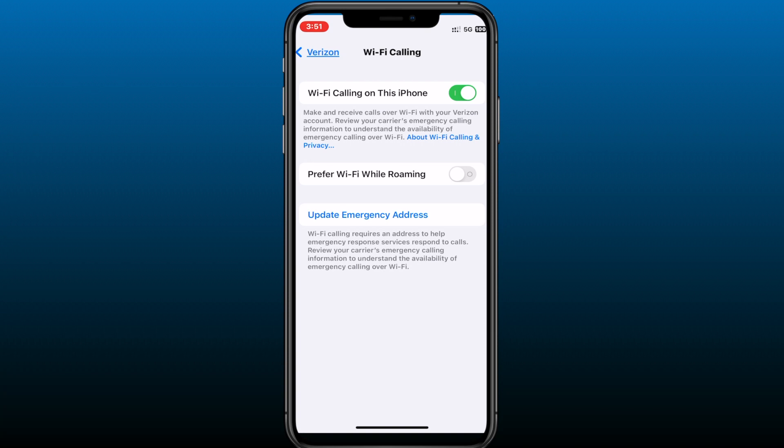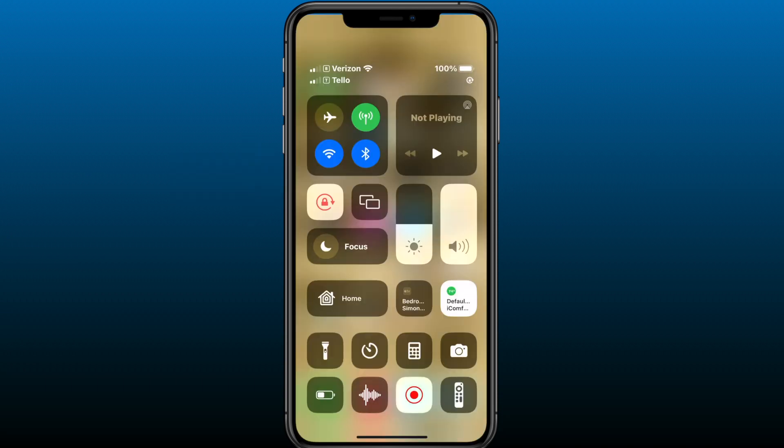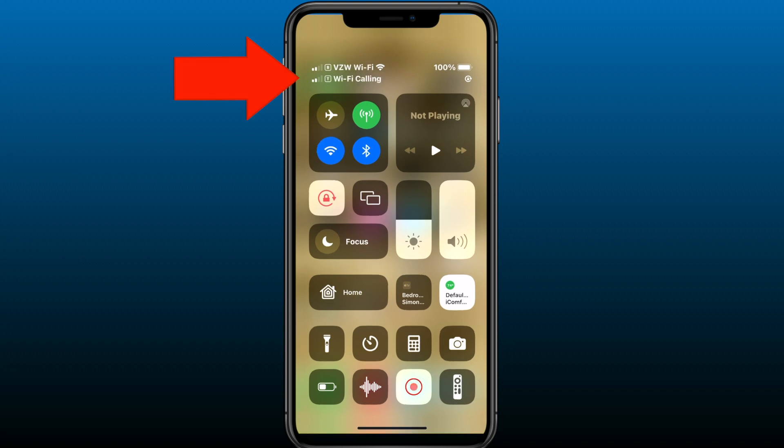Depending on the carrier, you might see the option for Prefer Wi-Fi While Roaming. If you are going to a location where you need to roam, definitely use Prefer Wi-Fi While Roaming. On the iPhone, there is no way to set Wi-Fi calling as the default way to receive or make phone calls.